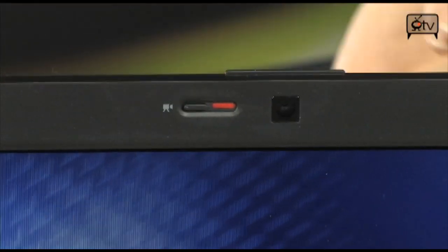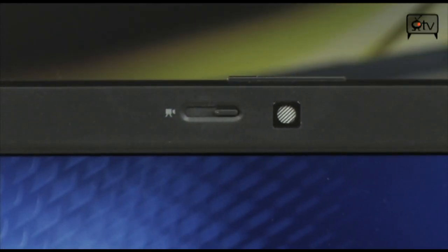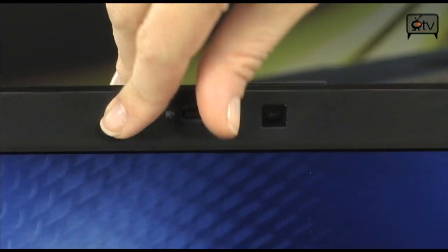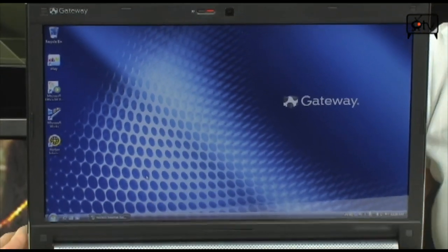You're probably wondering what this switch is — I've never seen anything like this before either. It actually closes the webcam. Look at that, it's pretty nifty. Let's open it back up. Moving down below, you'll see your 15.6 LED backlit display.